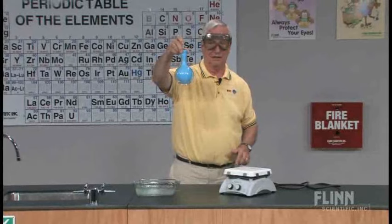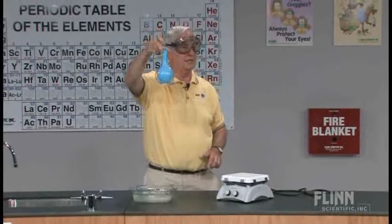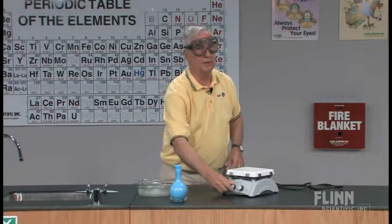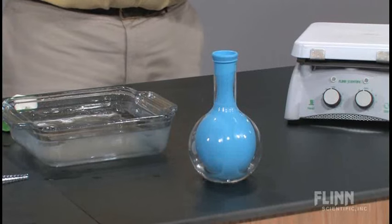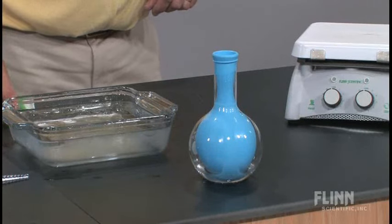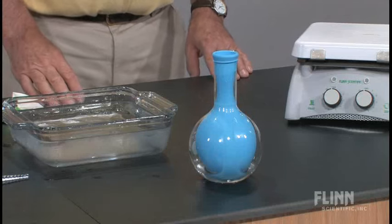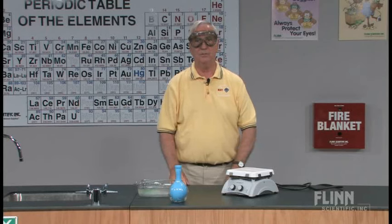And that is how it is done — a very simple demonstration. This is a very nice item to leave on your desktop for students to ask questions about. And believe me, they will ask, how did you do that? You can suggest to them, try it. Go home and see if you can put a balloon into a pop bottle. They don't need a flask — they can do it with an ordinary pop bottle.